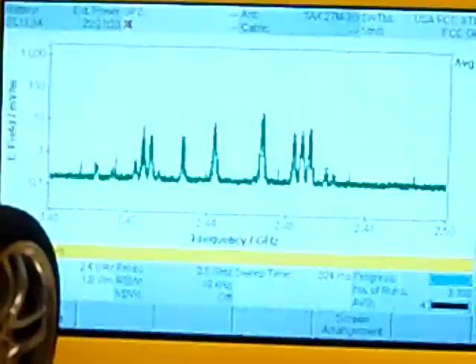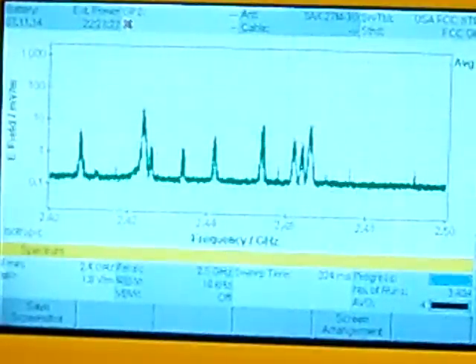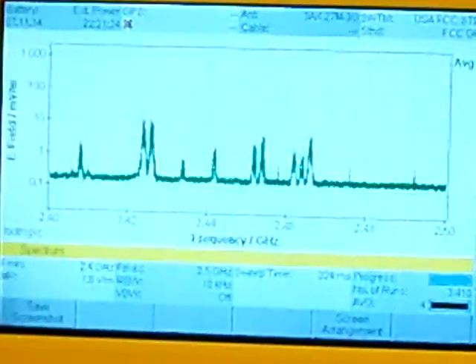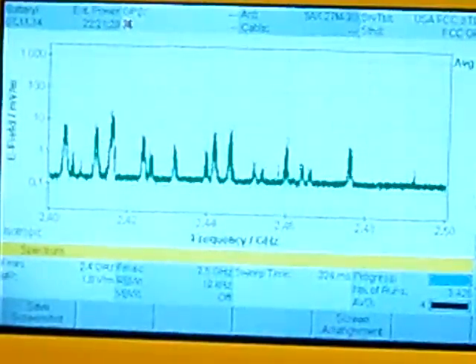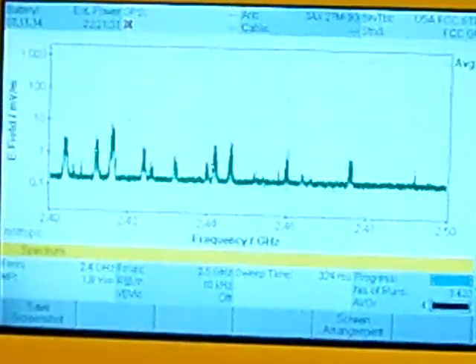I'm going to go ahead and turn that one off. That seems to be a pretty reliable signal there, where the benchmark is that 10 mark. It seems to be that anything above the 10 is a nice, strong signal. So I went ahead and turned off the Kaopropo.